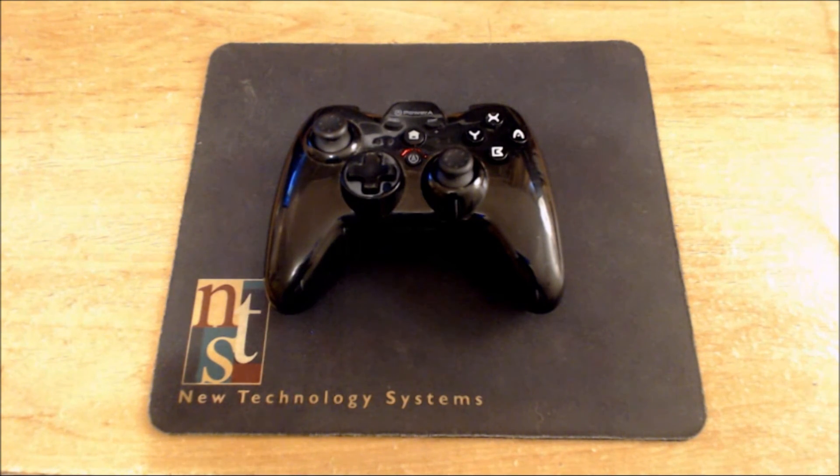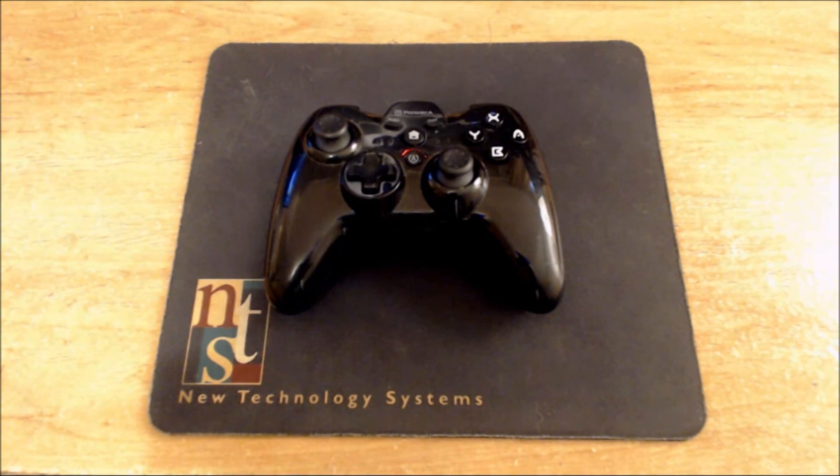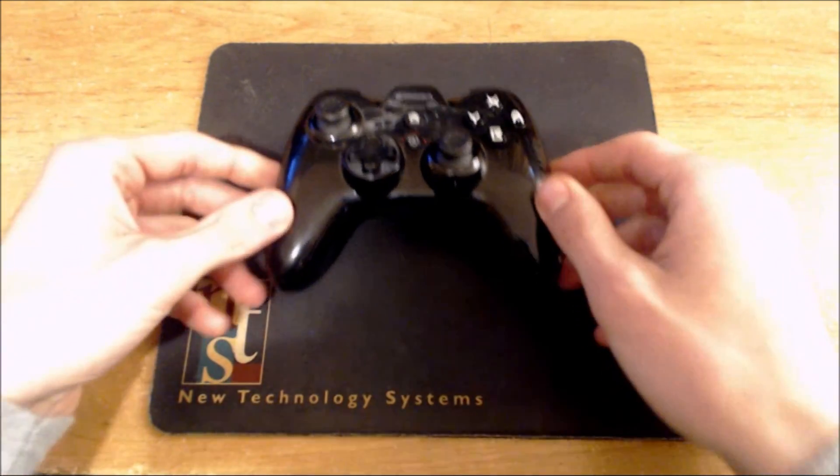Most of these are third-party controllers, including this one right here. Even though they're third-party, each one has good and bad things about them. So let me go ahead and start out with this one.